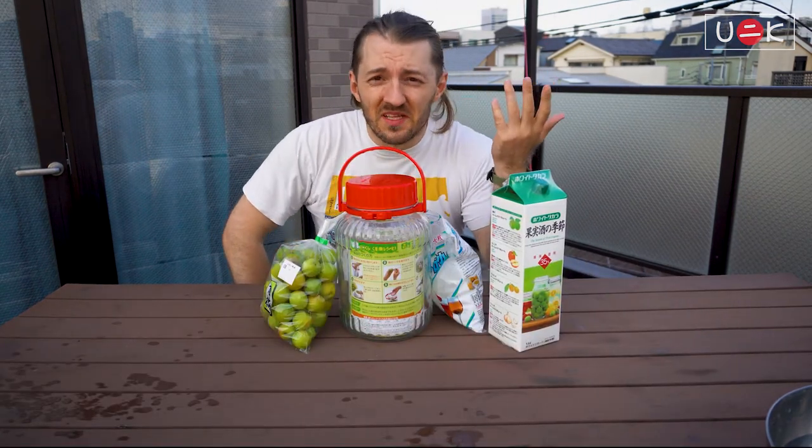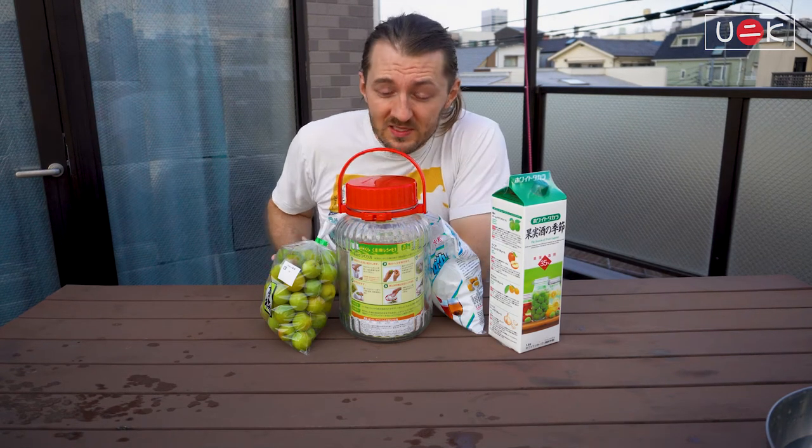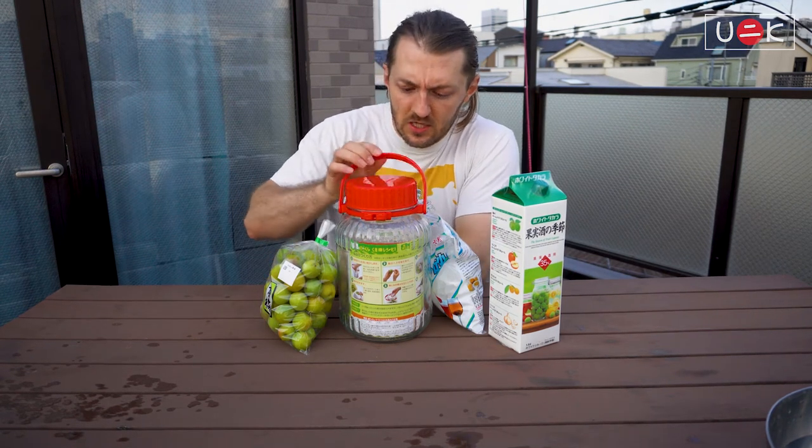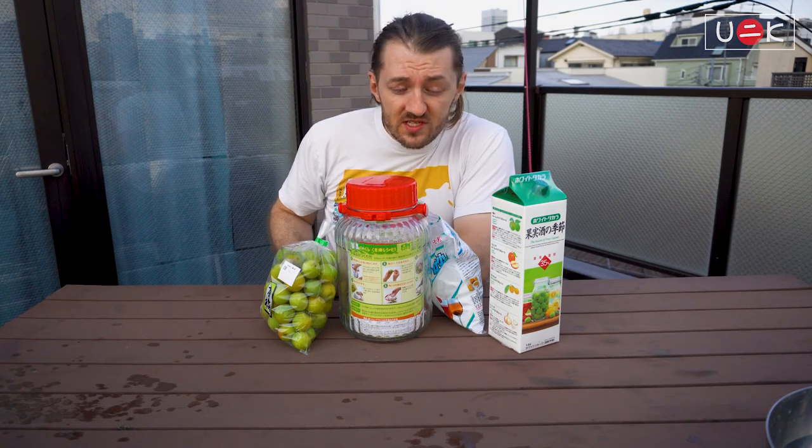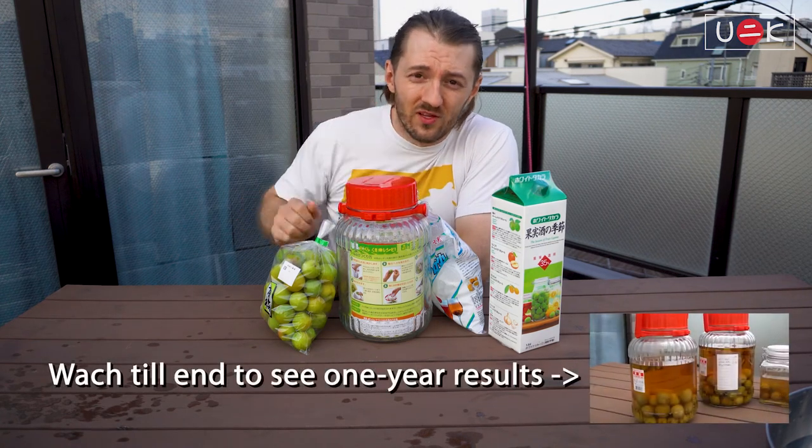Umeshu is Japanese plum wine. 'Ume' is Japanese plum and 'umeshu' is plum wine or plum liquor. Super easy to make and you just need four main ingredients.